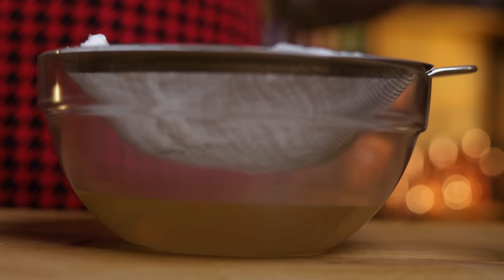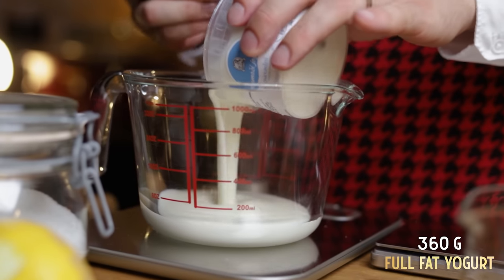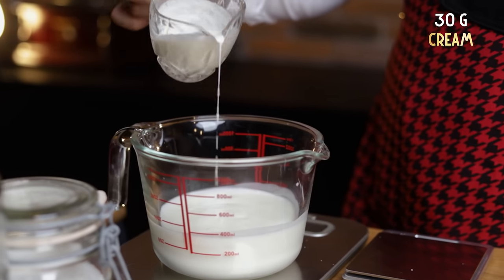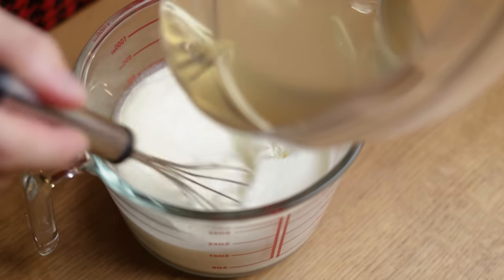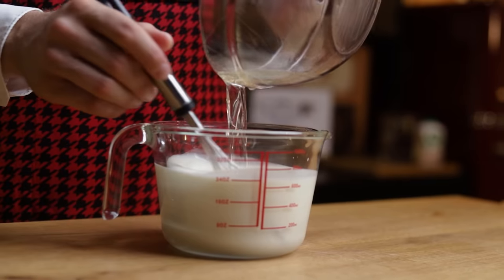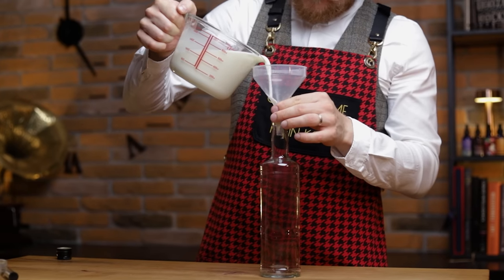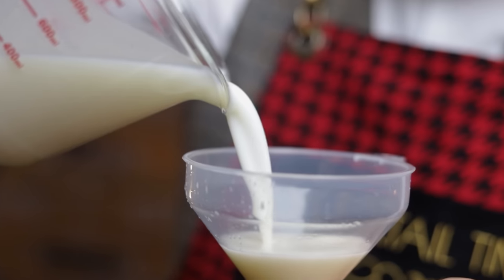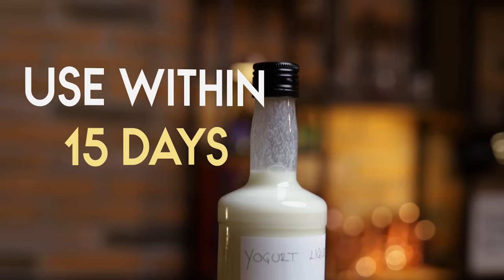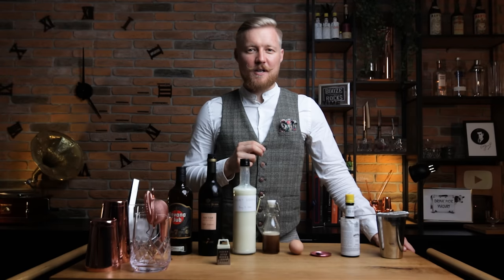Yogurt and cream: mix together 360 g of full-fat yogurt with 30 g of cream. Whisk together well to get a uniform mixture, then slowly start adding the liqueur base while whisking constantly. Once you have a homogenous mixture without any clumps, that's your yogurt liqueur done. Keep this in the fridge after you transfer it into a sterilized bottle. Label it and add the date too. I'd suggest using this up within 15 days to be safe, but it's best when fresh.